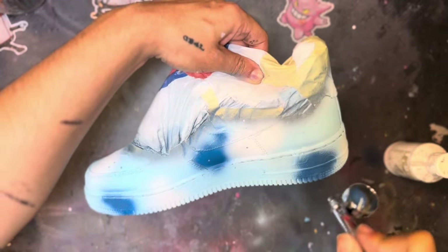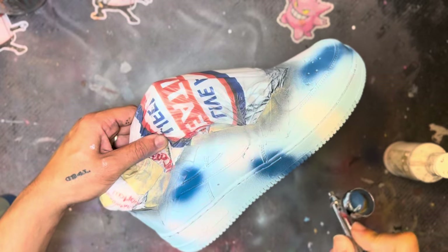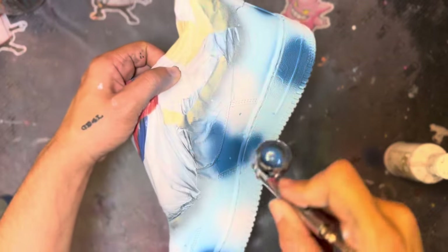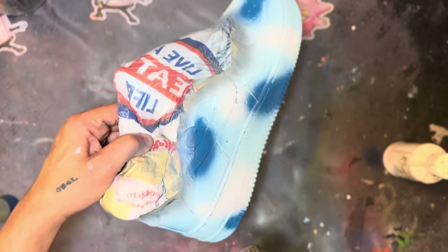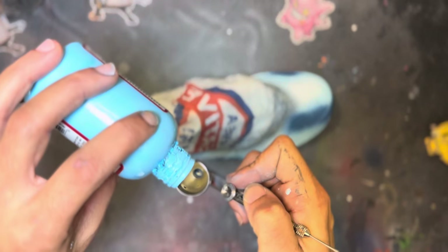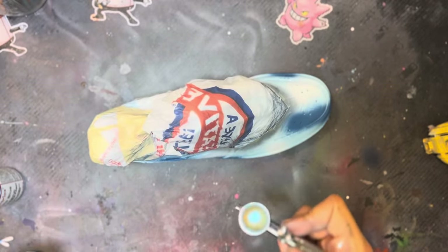Right now it might look a little funny, but once you take the LV symbols off, the custom really comes together. You just got to trust the process. I'm going to do about three coats of this blue, then grab the pale blue and go straight in with that in random areas as well.